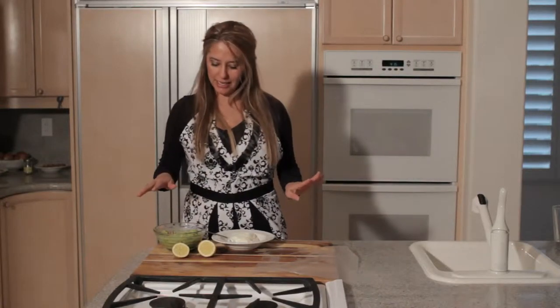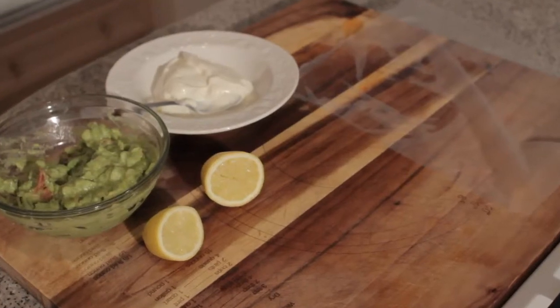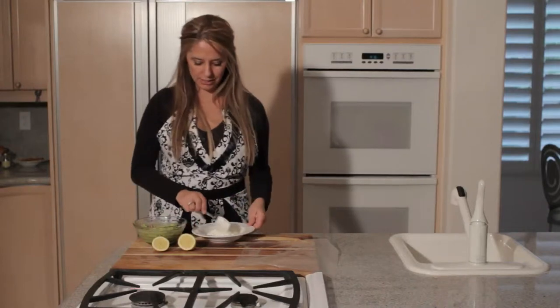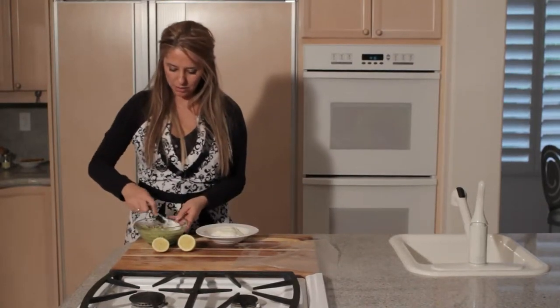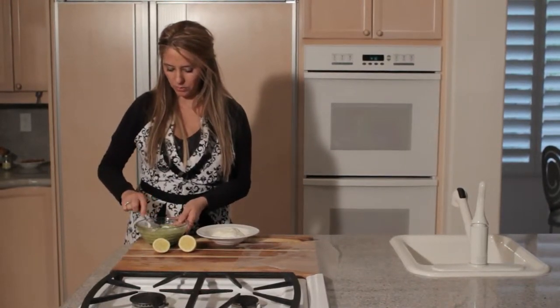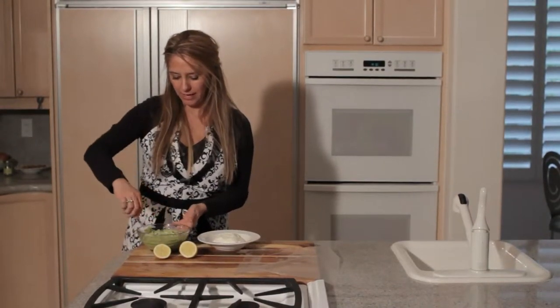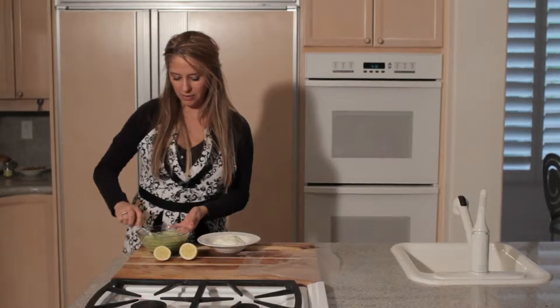So what you'll need is some lemon juice, some sour cream, and saran wrap. First, you want to smooth out the guacamole with a spoon and use the smallest bowl you can that the guacamole will fit in. You don't want it to be a very large bowl.